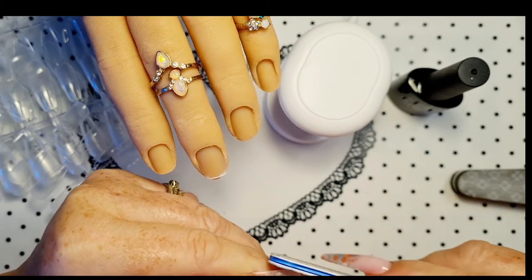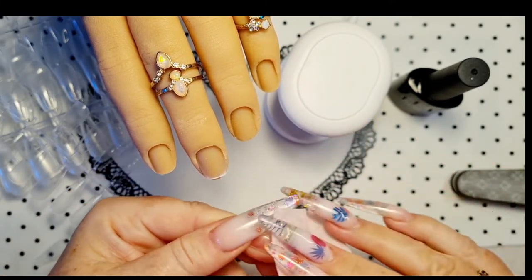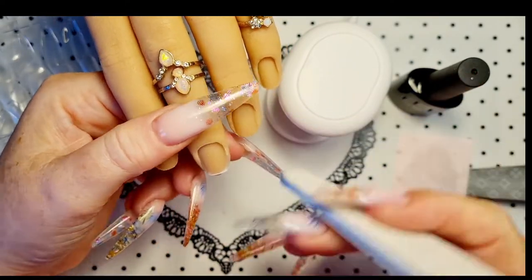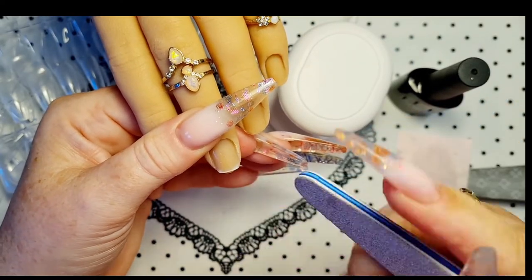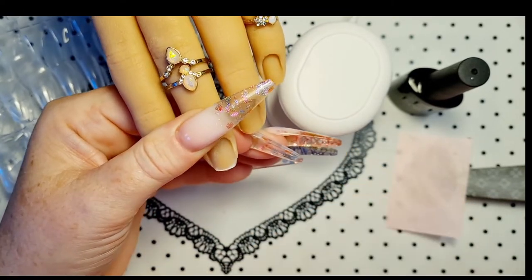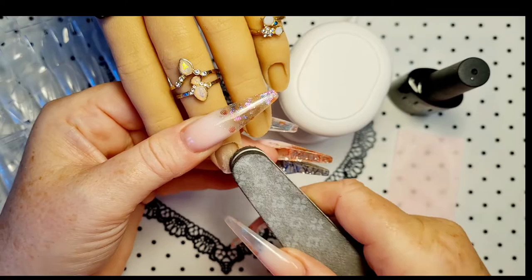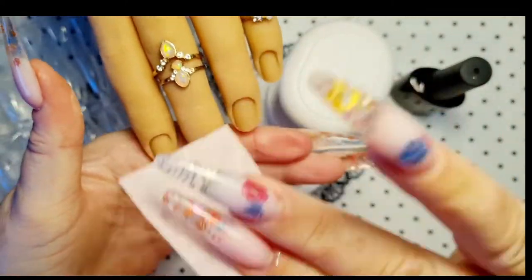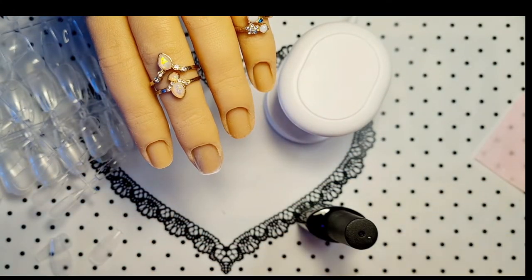There we go — give it a clean. So you would normally have prepped your natural nail — not with this file, with a 150 file — just scratching it. Use a buffer. You normally do your prep however you would normally do it. Dehydrate, a primer, whatever you want to use.